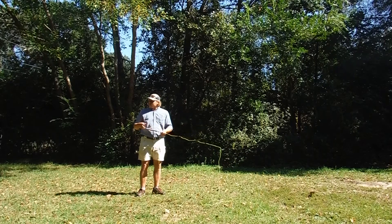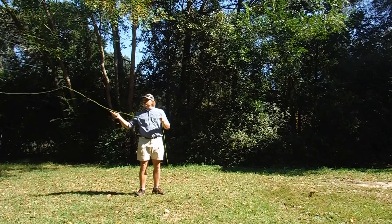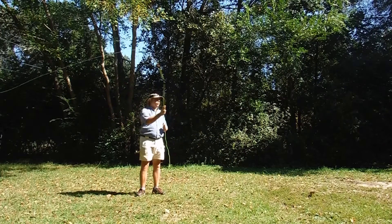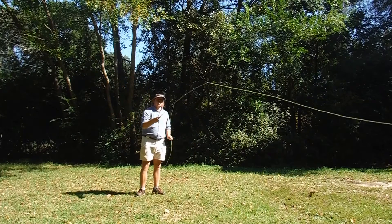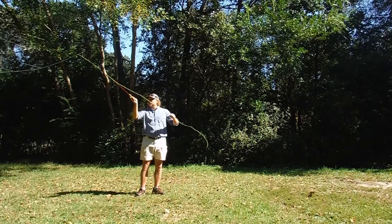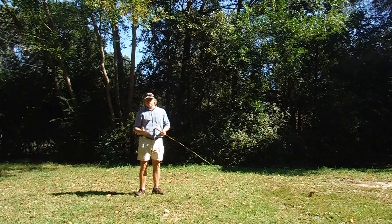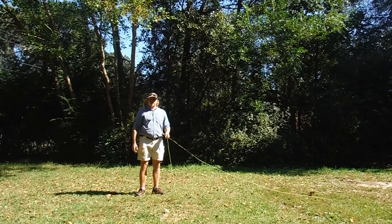It's like a combination sidearm cast and overhand cast. I'm going to come back sidearm and come forward overhand — back, forward, back, forward. What that does is it eliminates that rapid change in direction. This will help you catch more fish more efficiently by casting those bigger, more air-resistant flies a lot easier. Hope this helps.